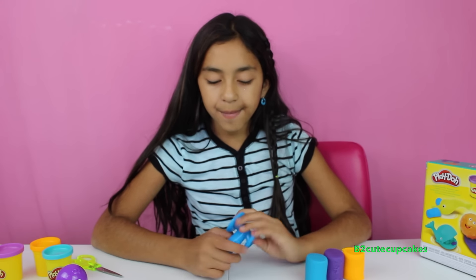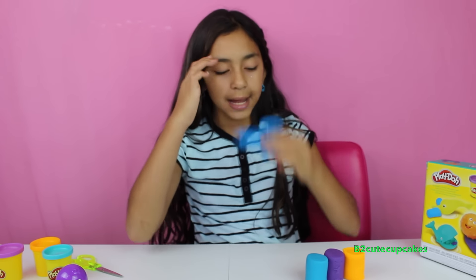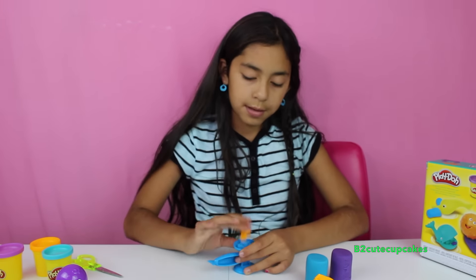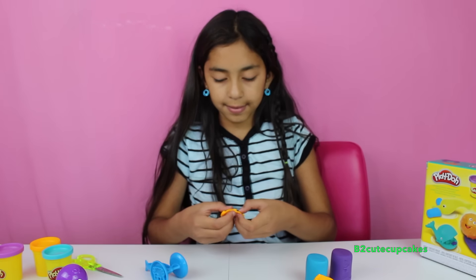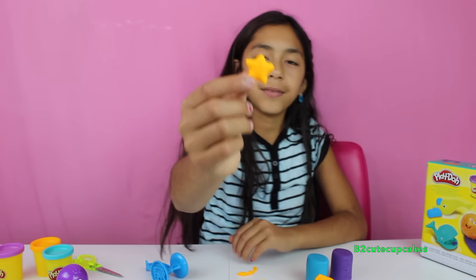The first thing I'm going to be making is a starfish, and I'm going to use orange. Let's press, let's get him out, and remove the excess. There's our starfish.